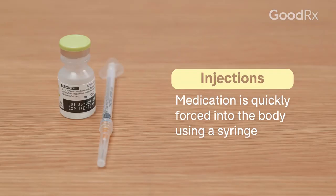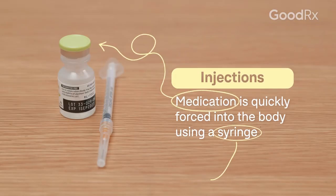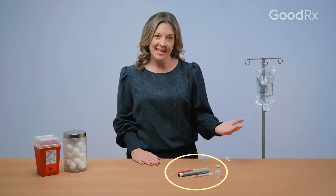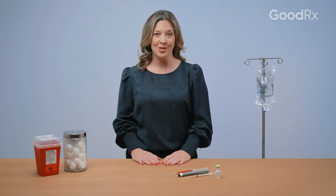Biologics that are administered as injections work by forcing the medication via syringe into the body. It usually only takes a few seconds. And often you can inject these sorts of biologics on your own at home once you've been trained to do so properly.